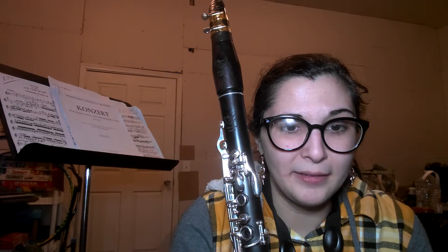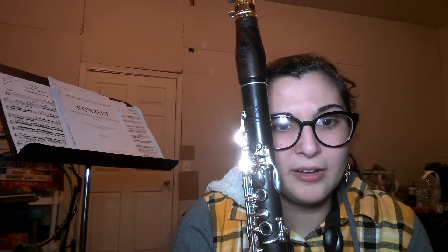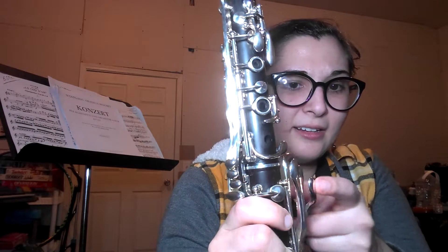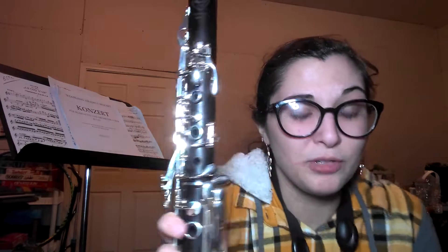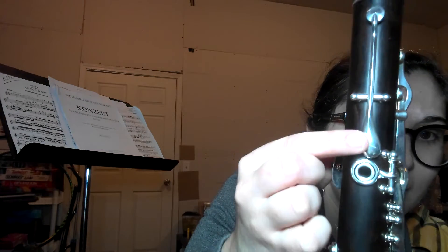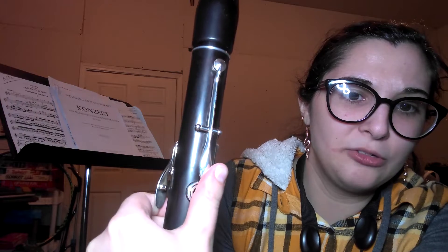I've played on a Yamaha clarinet and on the Buffet model of A clarinet — not as smooth. This is the smoothest A clarinet. I highly recommend it because you'll play it and be fascinated by how smooth it is. It crosses the breaks really great, and it has an extra E-flat key on the side on your left pinky side, which is really neat.